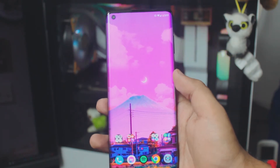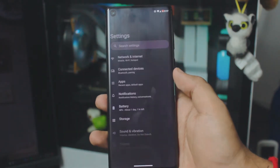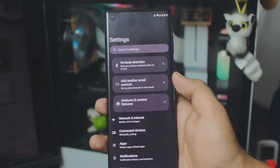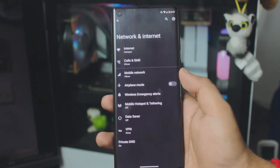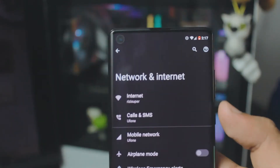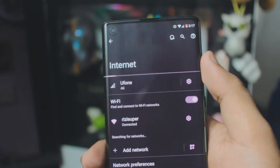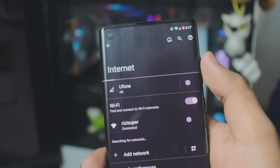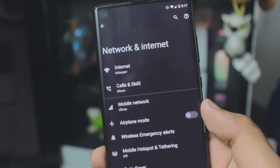The first thing you want to do on your Android 12 device is to make sure your phone is connected to your WiFi. You have two options — I'm going to show you both. The first one is your home WiFi. If you have home WiFi, I would recommend you connect your phone to your home WiFi.